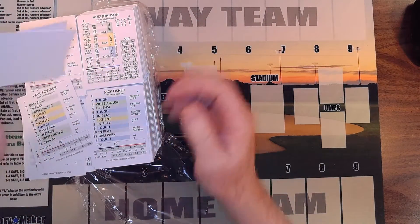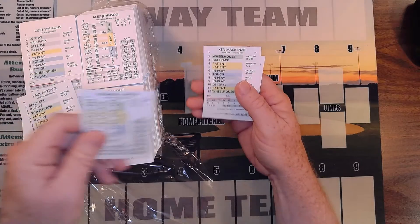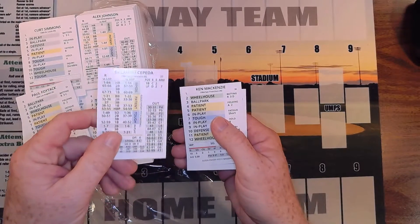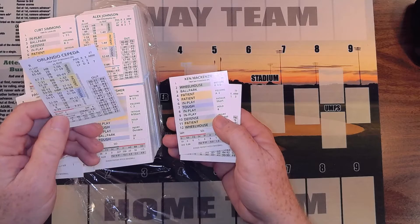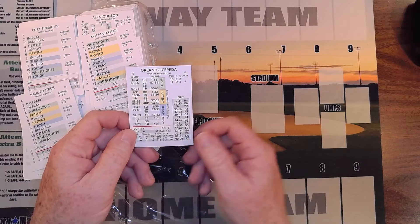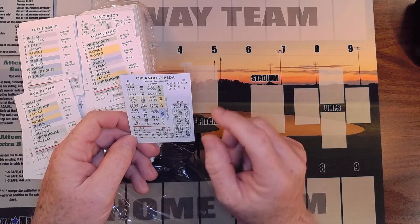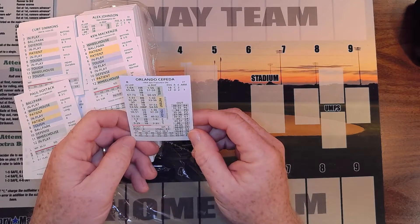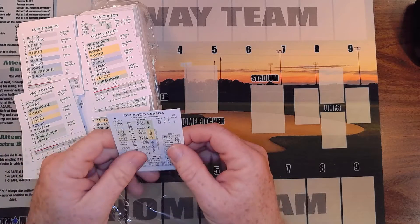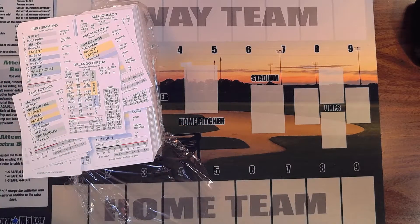Okay, look at the quality of the cards — very nice, seems like a good quality cardstock, with a gloss finish as you can see from the shine. One thing that will take getting used to: on the PDFs the outs are over here and the info is over there, so that'll take a while. But the quality is very good, very impressive — it seems to be a little thicker than the Replay cards. Let me grab one to compare.